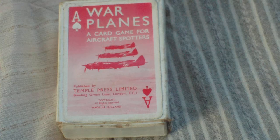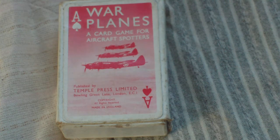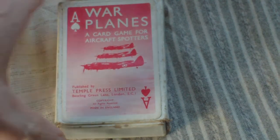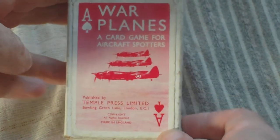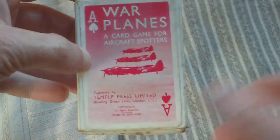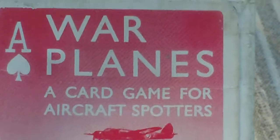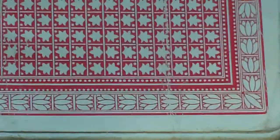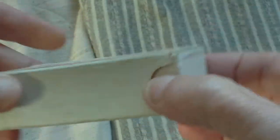There are various different aircraft spotters playing cards out there, but this is the one issued by Temple Press called War Planes, featuring British and German planes. This is the card box — this is the outer. It says War Planes, a card game for aircraft spotters, published by the Temple Press, London. On the back is a representation of the illustration on the back of the cards. The box is a pull-apart box — that's the shell, that's the inner.